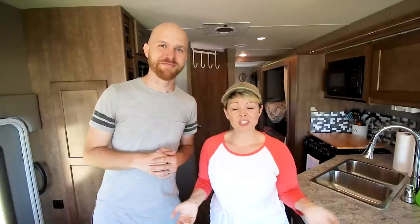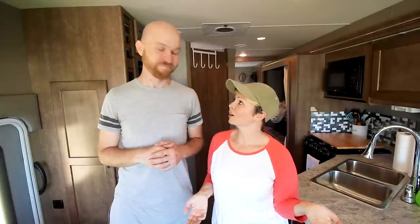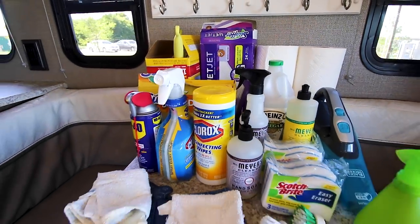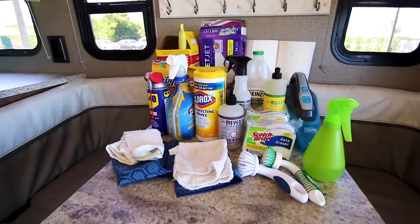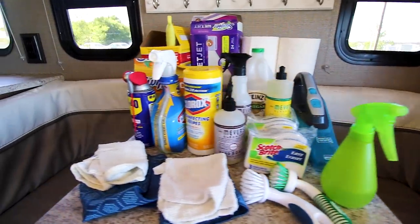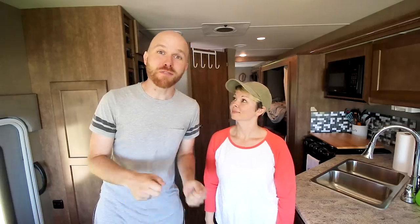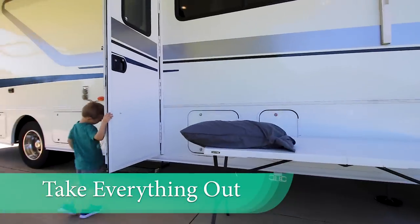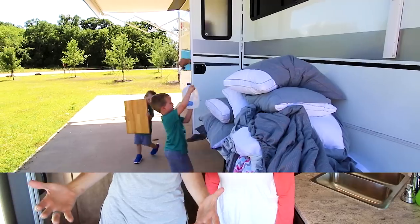Here we are inside our RV and we're getting ready to pull everything out, wipe everything down and get it ready for our adventures. In our RV, we use just the same kind of things that we would use inside our home. We also like to use some gentler options like vinegar and water or Mrs. Meyers products on the areas where we typically eat or use our hands a lot. The first thing you need to do is get everything and haul it out of the RV so you can see all of the areas you need to clean.